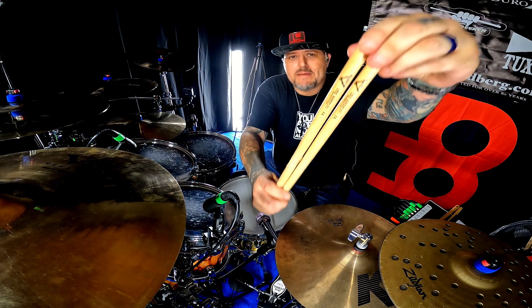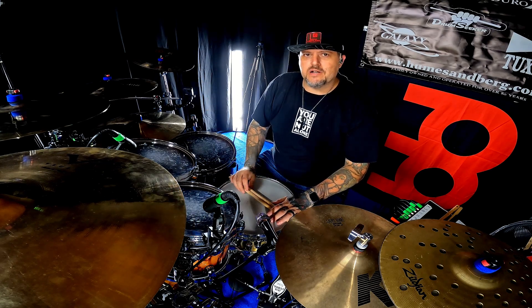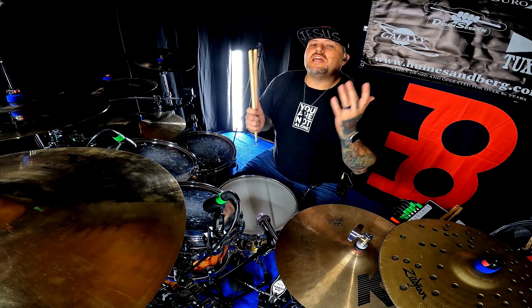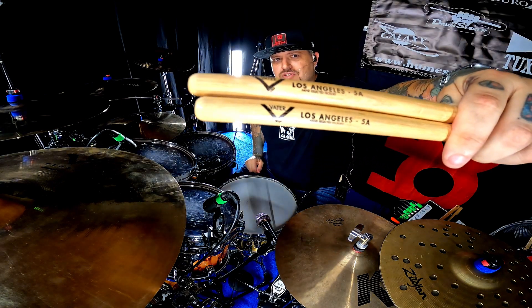What is up, everybody? Today we're talking about Vaders. Yeah, who? You don't know how many times when people come into the music store I work in and they ask about drumsticks, I'm like, have you tried Vaders? They say I've never heard of them. Almost everyone uses Vader sticks, and probably their most popular stick is going to be the Los Angeles 5A.